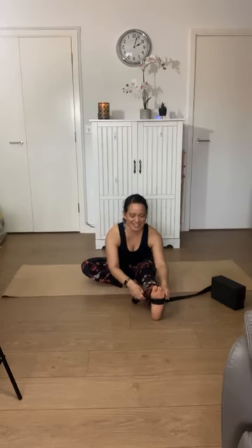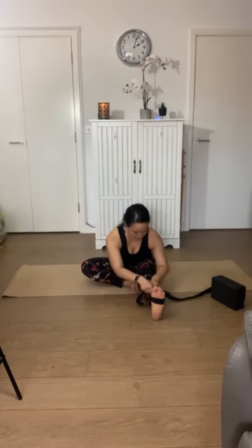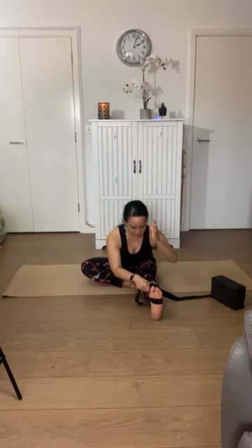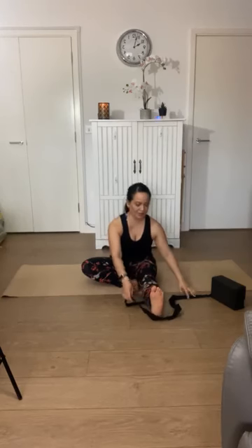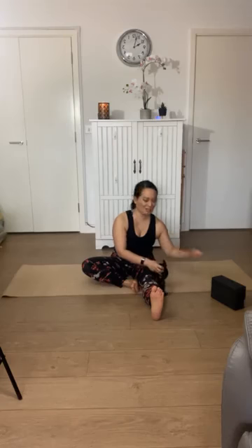Stay there for a few more breaths — ease out at any time. You might feel the length in the top of your head forward towards your toes. One more round of breath here. When you're ready, very slowly start to hinge back up. Bring your knee upright, hold your shin, lengthen your spine — leaning back for a moment. That feels quite nice. Then we'll come forward and lay on our back with our knees bent.